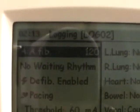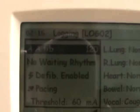So that is how you change the heart rate and rhythm on the VitalSims mannequin.